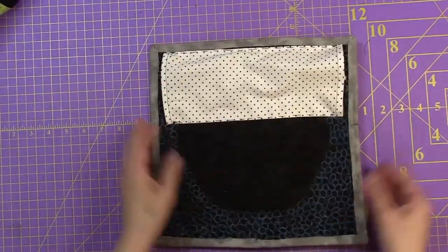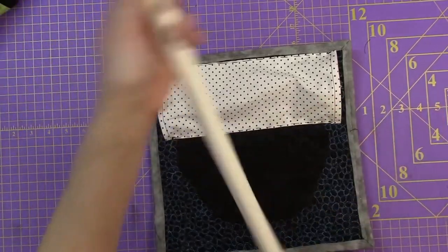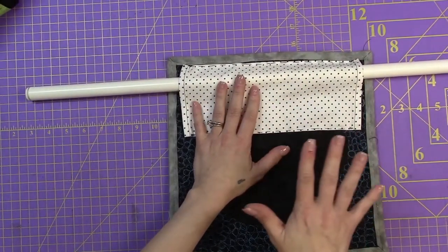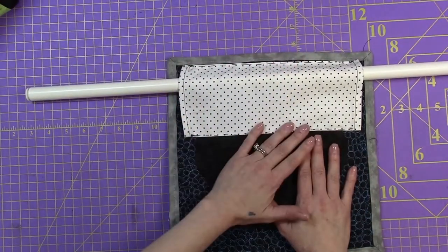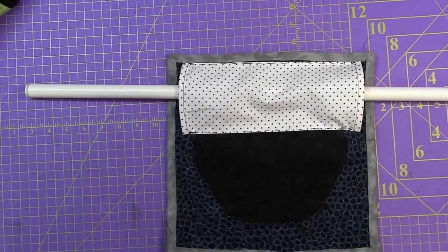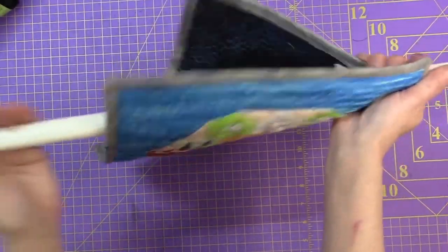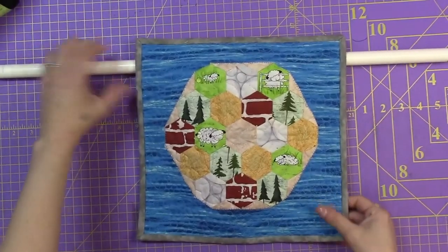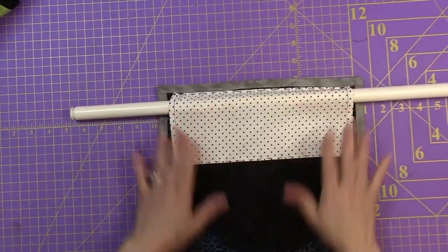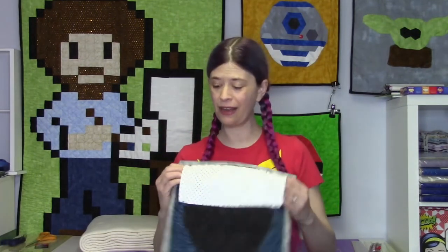Here is our quilt and our quilt sleeve that is finished - all sewn on. This is my curtain rod, so you can take your curtain rod and put it right in there. Why is it so thick? Well, if you decide to enter your quilt into a competition, this size is regulated because they have thick poles to put them in, and they may also use two by fours sometimes to hold it. You want to make sure you can accommodate all sorts of things. And there it is - our quilt is now being hung nice and straight because of our quilt sleeve.